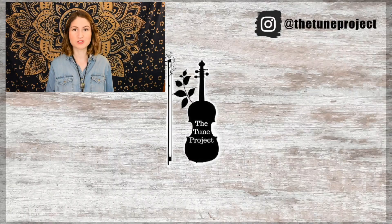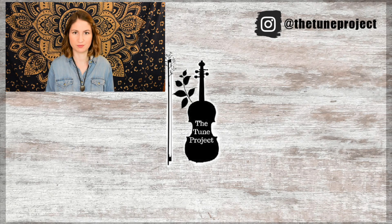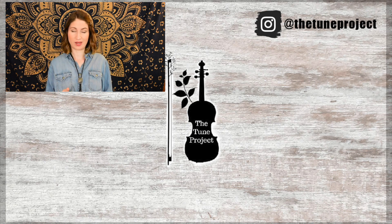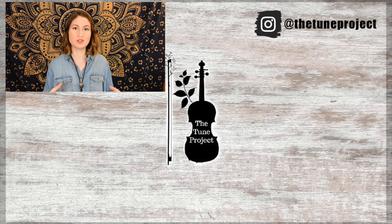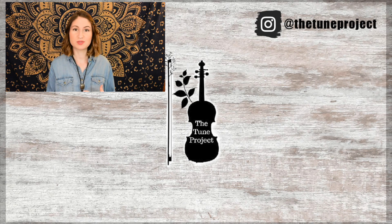If you'd like to further your support of The Tune Project, be sure to head over to patreon.com/thetuneproject for information on that. And if you're planning on buying any music or doing any shopping on Amazon, be sure to head over to The Tune Project website, which I link in the description box of all of my videos. Click my Amazon banner, and whatever you purchase, a small percentage of that will go toward The Tune Project — this just keeps The Tune Project going and allows me to continue to create free content for you all.